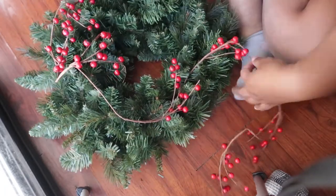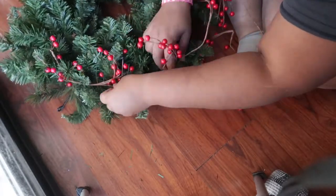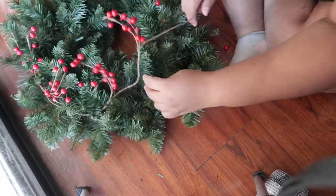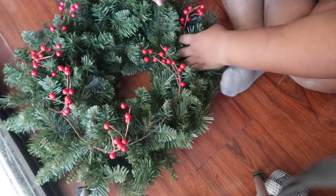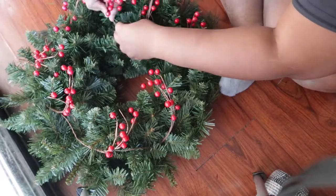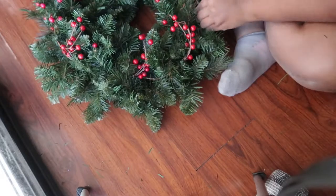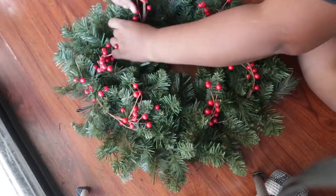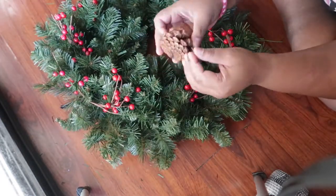Now that we have everything secure, we're going to get our berry garland and tie it on one end. You're basically going to tuck the berries into the garland and space them out naturally. They did a good job of spacing out the berries on this line, but you're going to want to twist and turn your pine needles to nestle the berries in between.